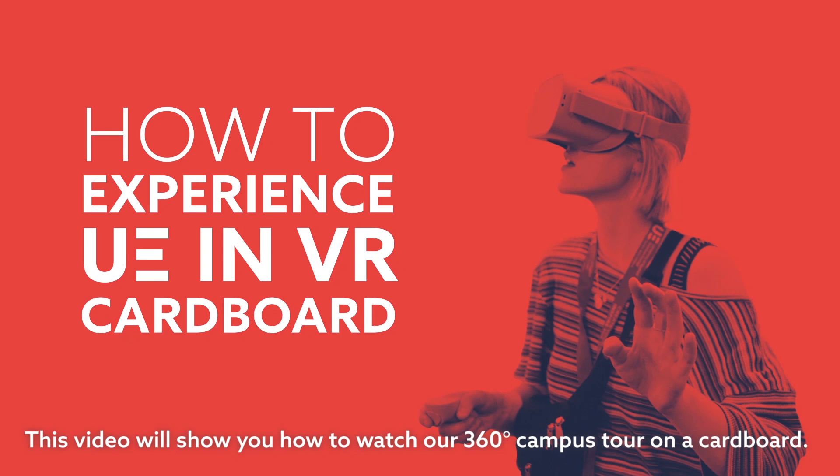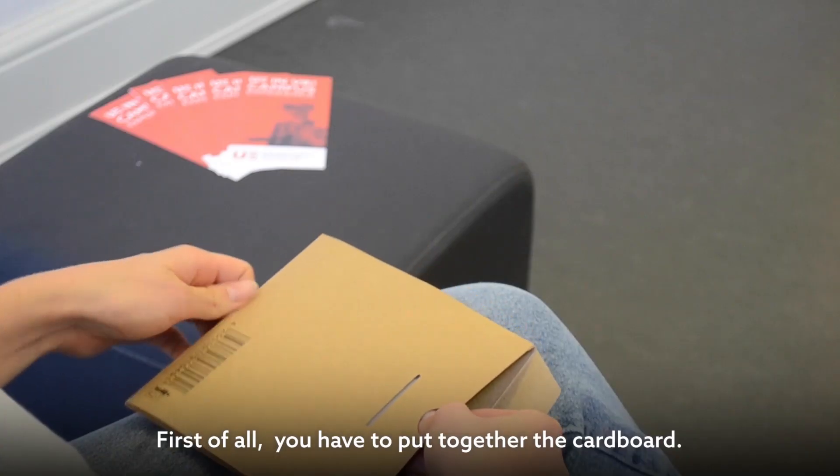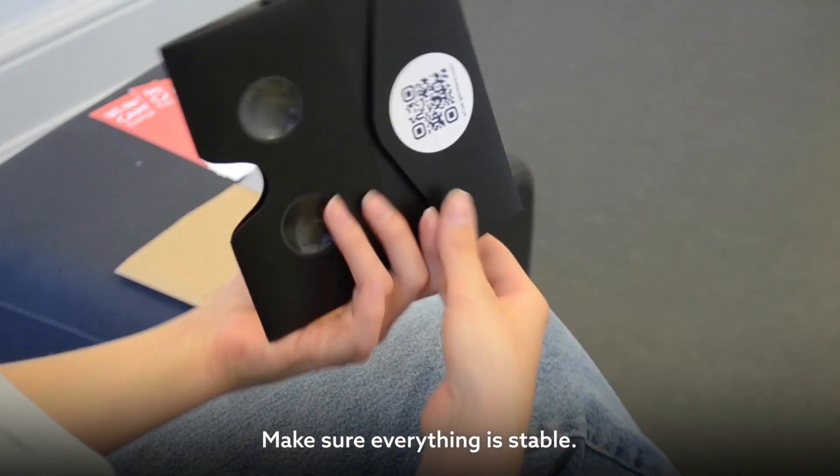This video will show you how to watch a 360 degree campus tour on a cardboard. First of all, you have to put together the cardboard. Make sure everything is stable.